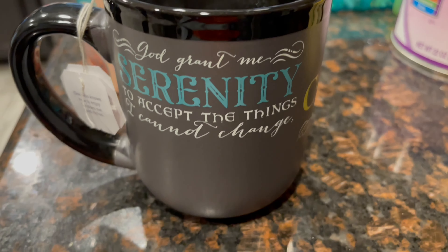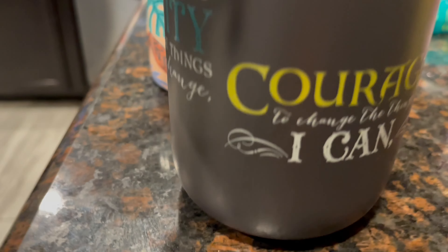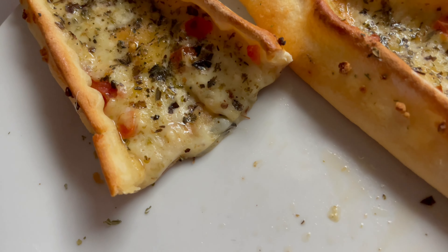Preheated 450. We got these teacups — look. She got all the motivation you ever need. Praise God for her. Never stop growing. You can always learn something new. And then this one — shout out to Karen Simon. This is what she always says when I'm sad: God grant me serenity to accept the things I cannot change, courage to change the things I can, and wisdom to know the difference. I bought this for my baby. Amen. This is real.